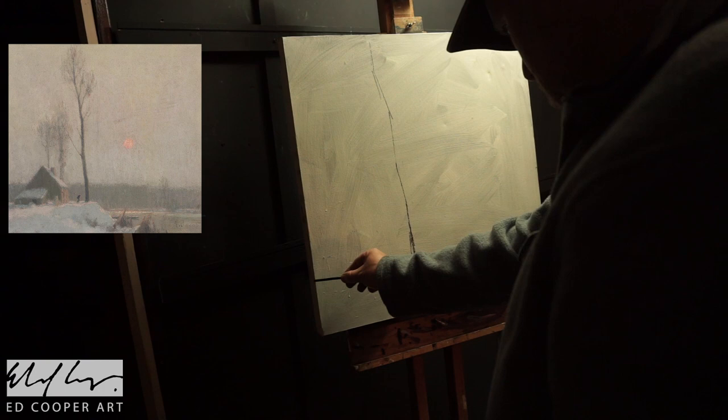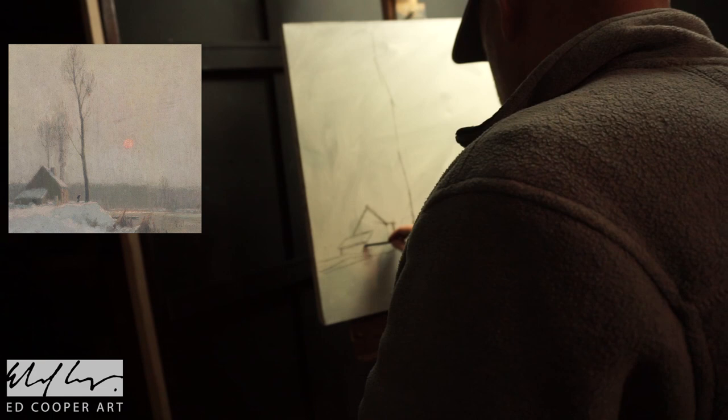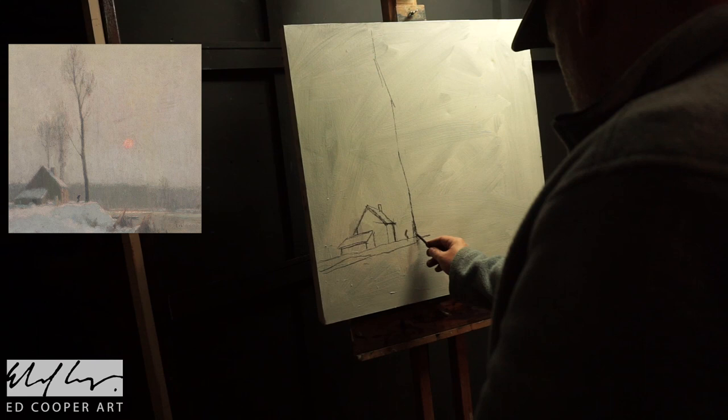Hi there, welcome to this week's Master Copy. So here I am up in the studio and you can see my reference for this week. This is an artist who I discovered on Pinterest — Alexandra Louis Jacob.